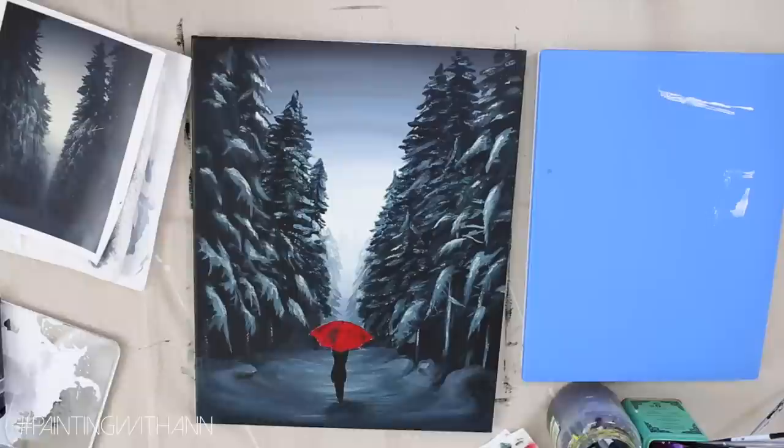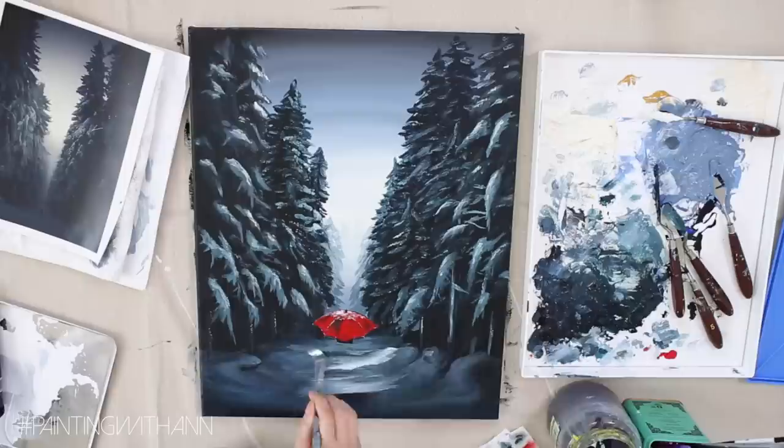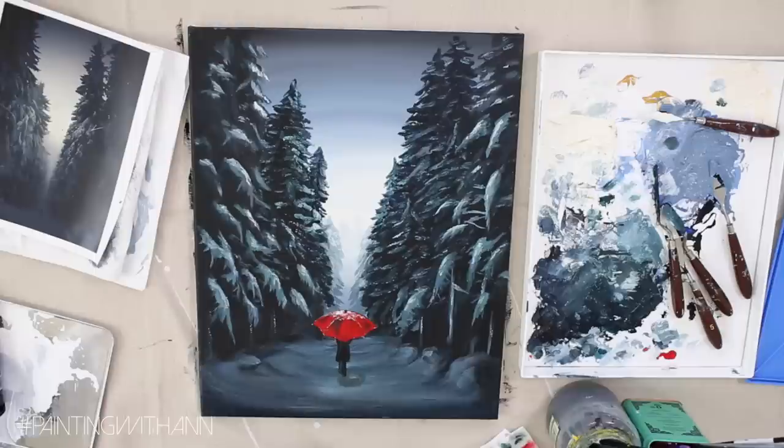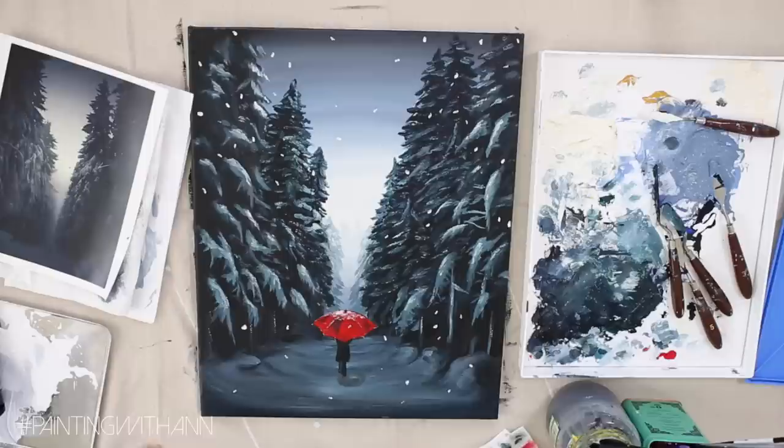I wasn't happy with the silhouette of the person so I'm painting over it with more acrylic paint – and that's the great thing about acrylics, if you don't like something you can always fix it. I re-paint the body, and once I'm happy with the overall picture it's time to paint on the snowflakes. Painting can be a very personal and intimate experience. Do not focus too much on what other people think; it should be about the experience and how it makes you feel. This is a great time to reflect on who you are and bring that out onto your canvas.